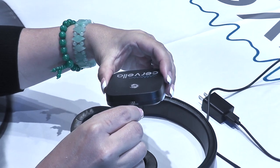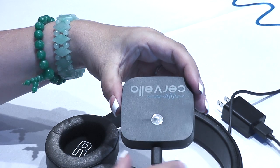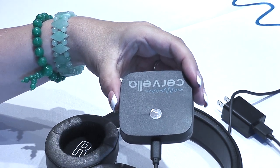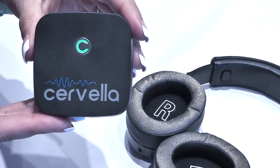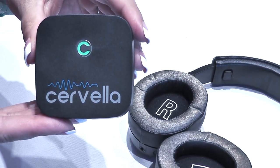First, insert the power cord into the micro USB charging port on the Cervella device and connect the other side to the power adapter provided. When the Cervella charge is completed, indicated by the Cervella LED turning green,